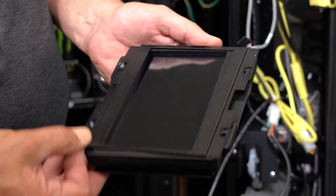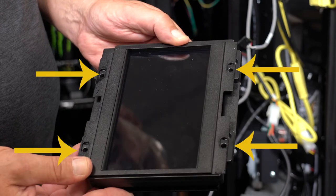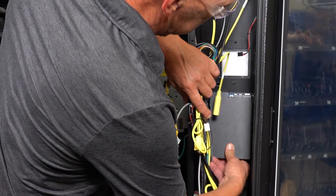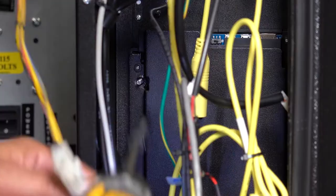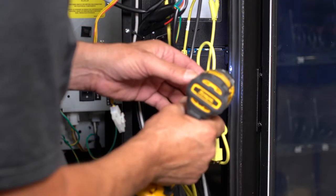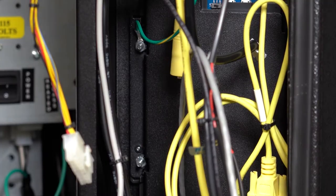Now place the black filler plate on the touch screen so these holes line up. These connectors are on the top edge of the touch screen. Hold these pieces together as you insert it into the machine. Secure the touch screen to the four studs with the number 8 nuts removed earlier with the keypad, and now reattach the ground wire.